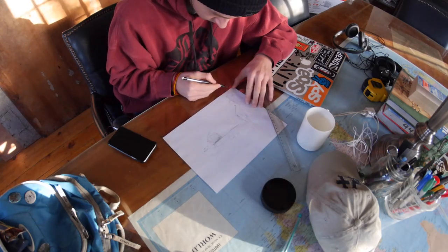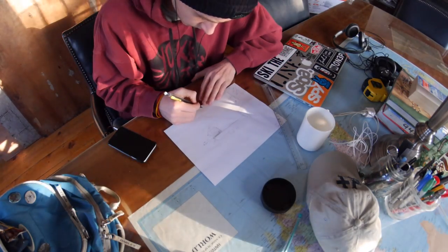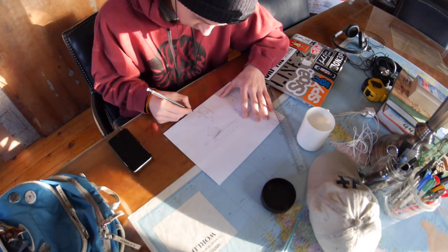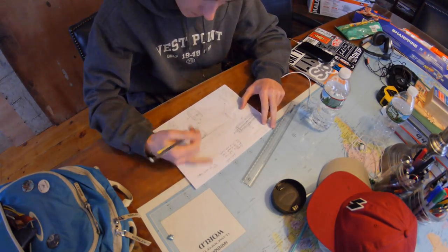I started out by drawing the general look and shape of the desk I wanted to build. I had three things in mind: enough table space for my laptop, audio interface, and record player, as well as a shelf for my guitar amp and another shelf for record storage, and I wanted it to fit in the existing space of my room without having to move anything around.